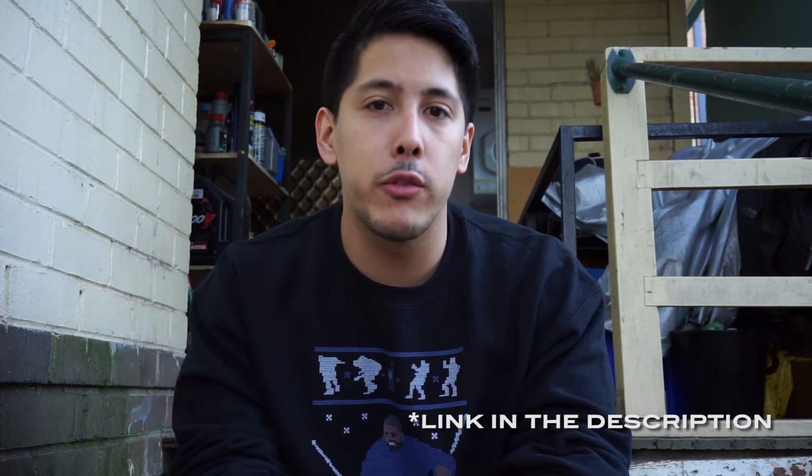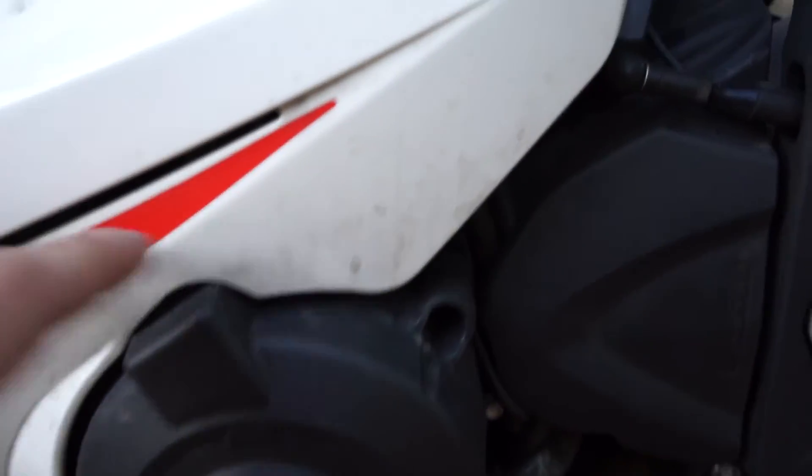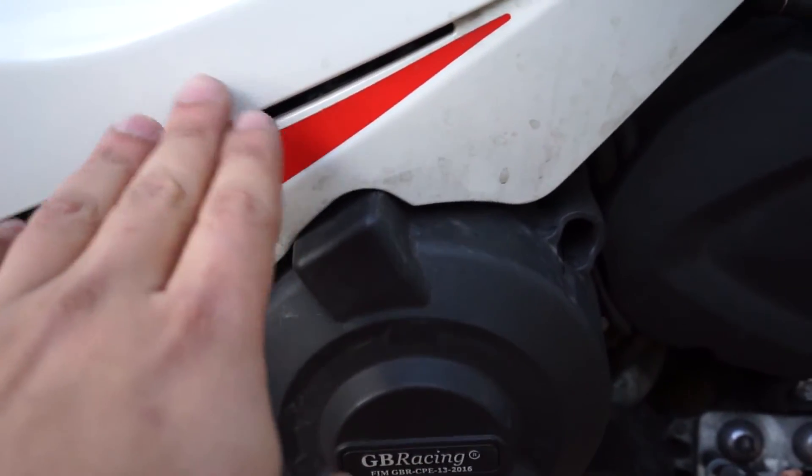I've replaced the regulator rectifier with a Shindengen FH020 model from some form of Honda — it's way overkill for this bike. I've also had the stator rewound because there was a short circuit on one of the phases, causing the voltages to be different across all three phases. I replaced the regulator rectifier just in case, but when I was revving it before the replacement, the voltage was actually spiking as engine speed increased, so it was probably broken as well.